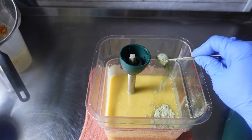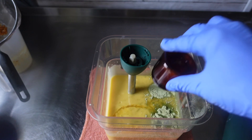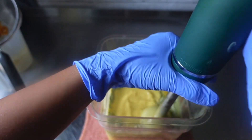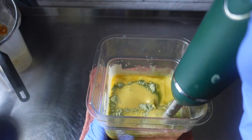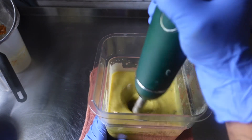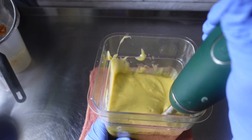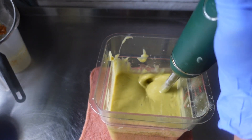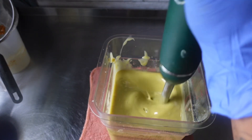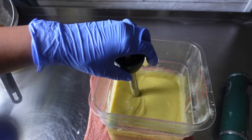Once I reached my desired trace, it was time to go in with my essential oils as well as my clays. For this soap, I used my glacial marine green clay — two teaspoons of clay — and I also went in with some ginger and lemongrass essential oil. I only used just a little bit of ginger because I didn't want it to be overpowering, so just a little bit of ginger and the rest was lemongrass.